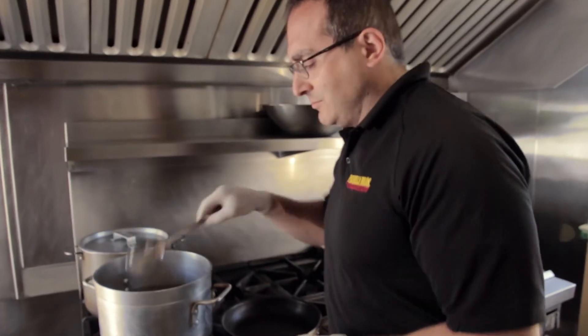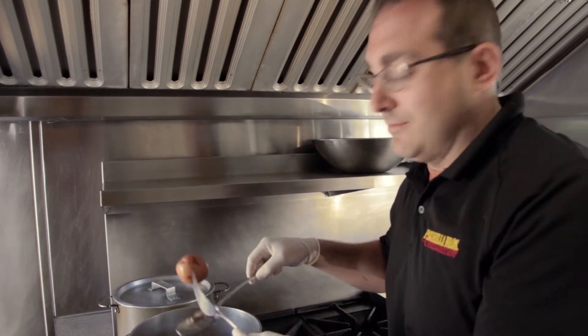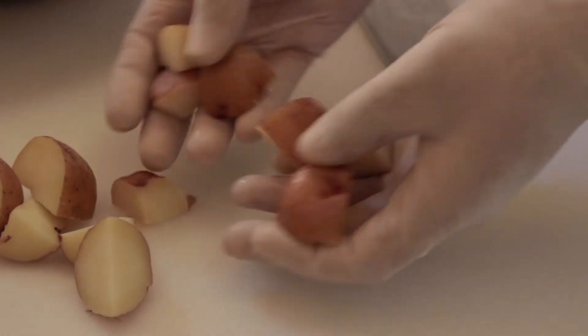The potatoes only have to be fork-tender. We don't want them to be overcooked. Just want to make sure that the skin stays on — they're very delicate. Bigger pieces are okay, just bite-sized pieces.